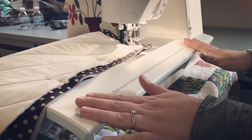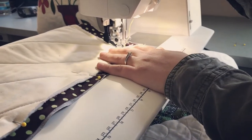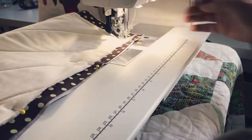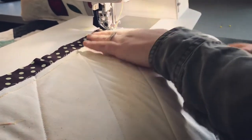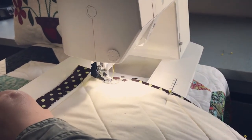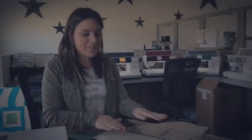Now I'm coming to the corner. I'll put my needle down, lift my foot, and pivot. I'm sewing about a quarter of an inch in from the edge of the pillow. Continue to sew down your seam, and we'll come back after I've sewn all the way around.